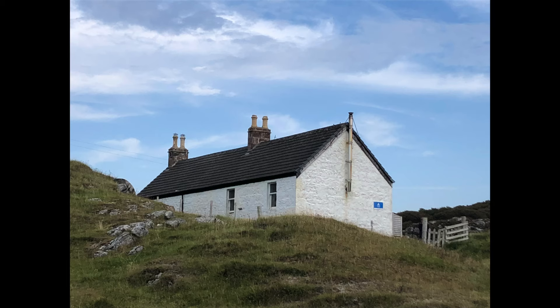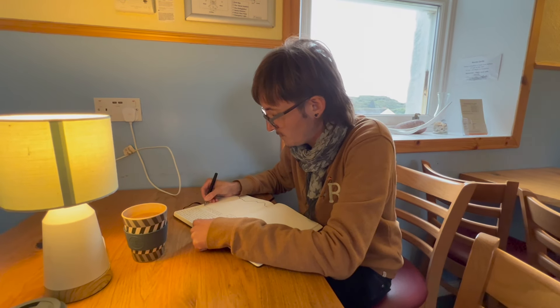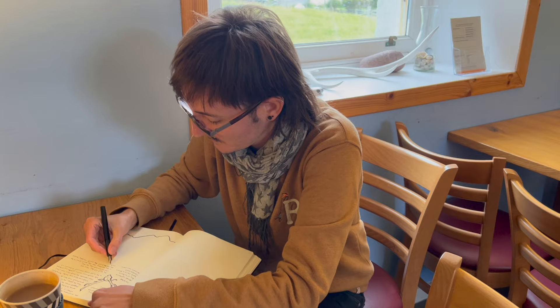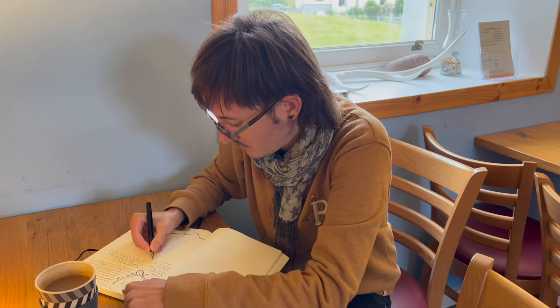By that evening I had gathered enough ideas to write about, and so when we were back at the hostel I sat in the corner of the communal kitchen and started writing about the trip, what we had been up to, and my thoughts about arriving in Scotland, because it was my very first visit. By then I had two drawings on that page and a block of text. I only finished writing the following morning in the room of the youth hostel — I was just in my bed and decided to finish writing.